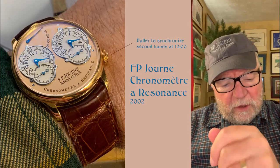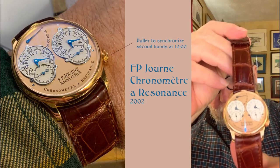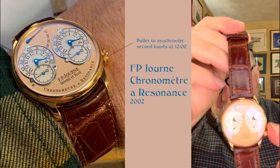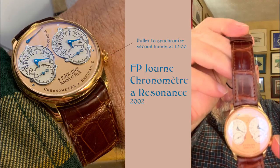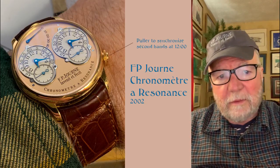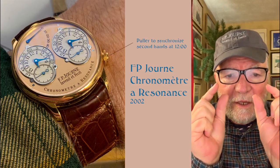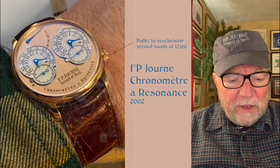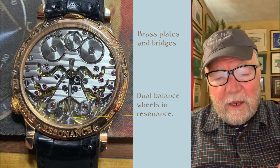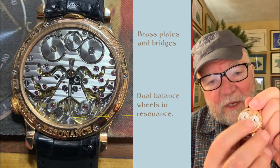Looking at this watch — it has been going for days now — what it does with the timing is keep the two sides identical. The second hands are set with a little puller at four o'clock: you pull it out, put both second hands to twelve, then push it back in. These are two essentially different movements within the same watch, getting their power from two different barrels and running through two different gear trains, but set in resonance.